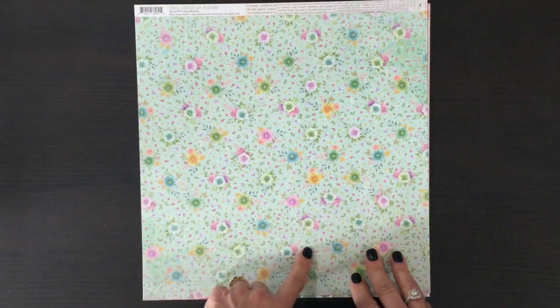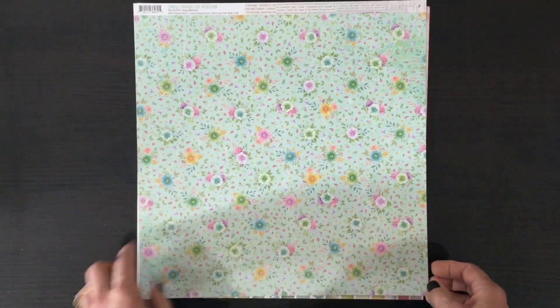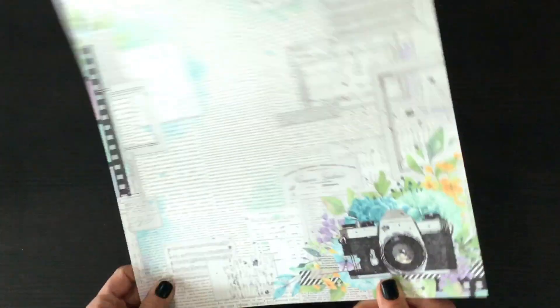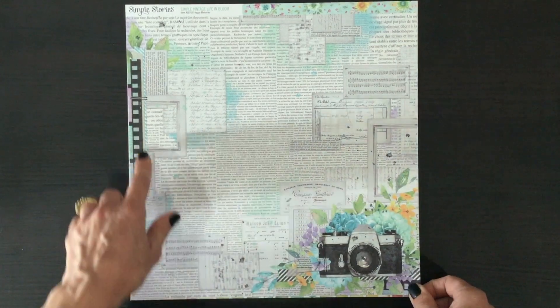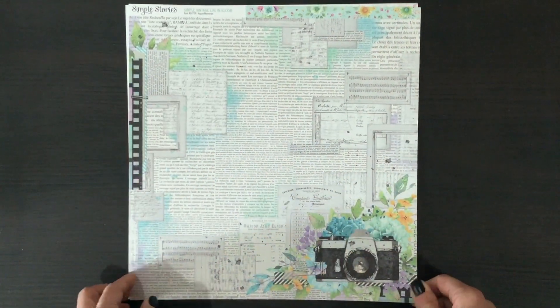There's another page where we have some blue in the background and some florals — this time the florals are very petite. And then on the other side we have this newsprint background with the film image and a camera with lots of flowers around it.